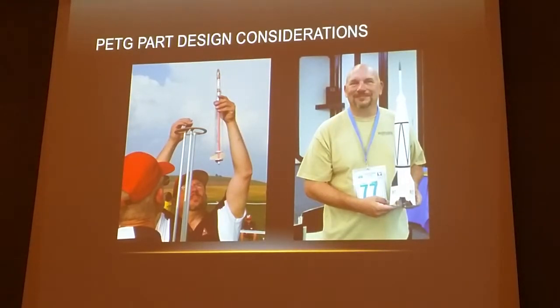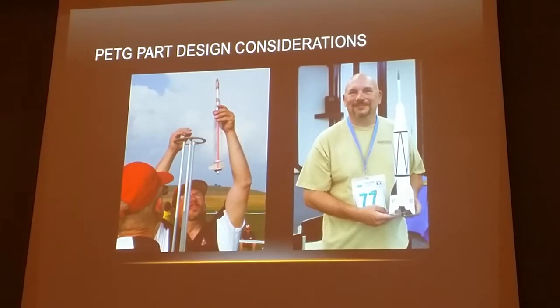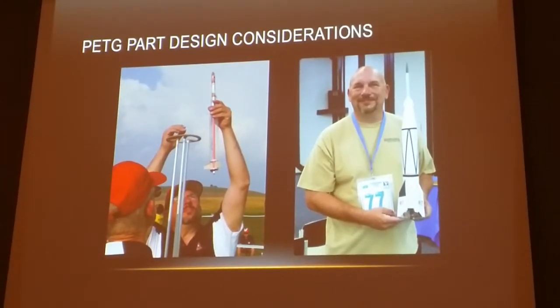One of the things I was looking at is for world championship type models. Most of the models flown in world class competition are made of fiberglass and epoxy. I was looking for something that would give me a competitive edge both in terms of lighter weight or equivalent stiffness, and also ease of manufacturing — because I'm fairly lazy and don't like to do a lot of the epoxy fiberglass work. So this turned out to be something I started to get interested in. In early 2012 world championships, I flew models with PETG parts both in scale altitude, the booster rocket, and in altitude.